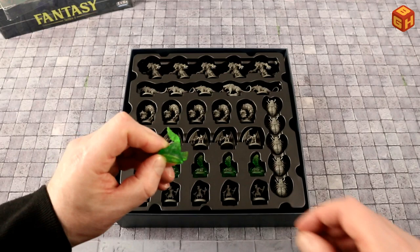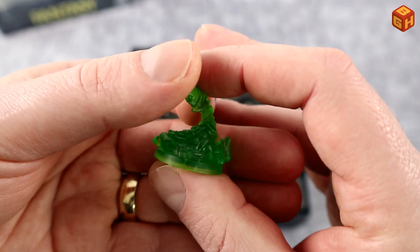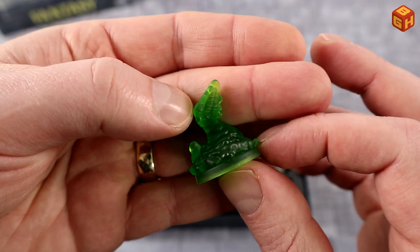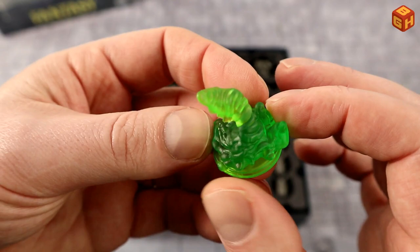There are five kobolds. Then we have oozes in transparent green plastic — kind of like a worm, reminiscent of the monsters from Dreamcatcher, with that distinctive mouth. Really nice oozy green slimes.